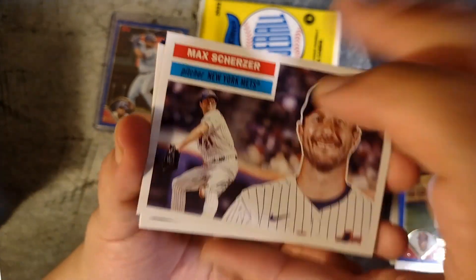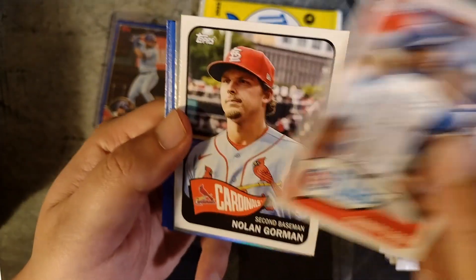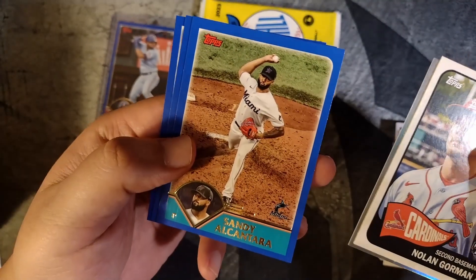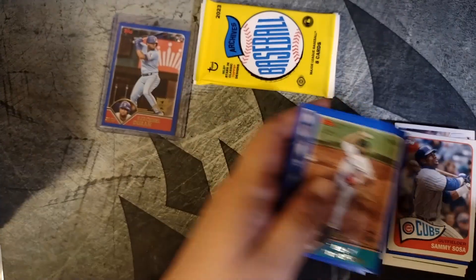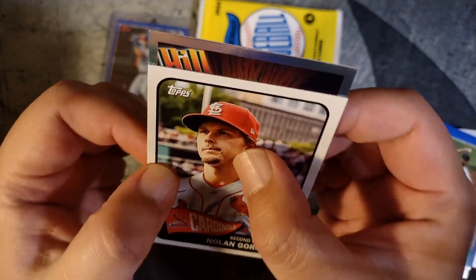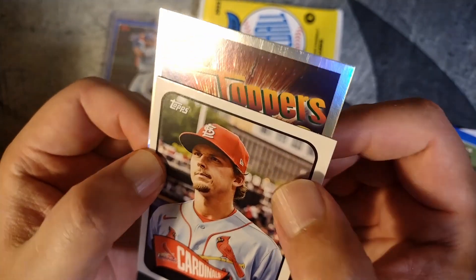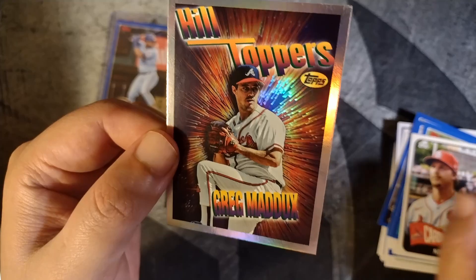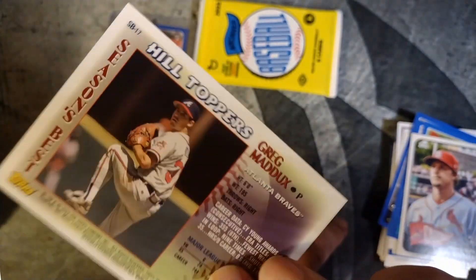Three more packs. Got a Max Scherzer. Nomar Garciaparra, Alcantara. Sammy Sosa. Got a foily one back there — I think that will be a parallel. Nolan Gorman. Alcantara, Javier Baez. Eloy Jimenez. This won't be a parallel, this will be an insert — Big Hilltoppers. I'm guessing it'll be a pitcher. Looks like a Greg Maddux — that's actually a pretty sweet card. I don't think I've seen these. Nice Greg Maddux card there.